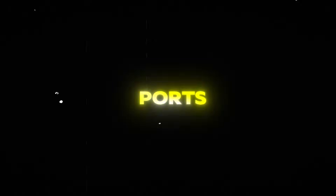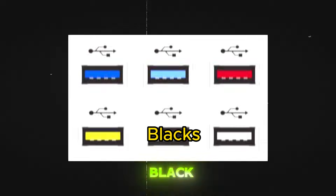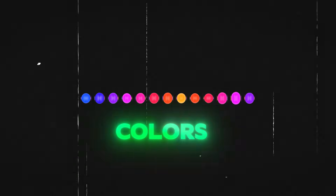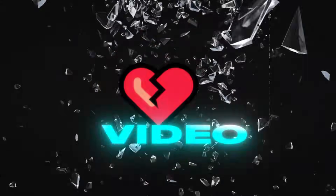Have you ever noticed that USB ports come in different colors like black, blue, teal, yellow, or red? But what do these colors actually mean? Let's break it down in this video.